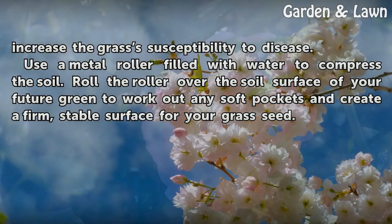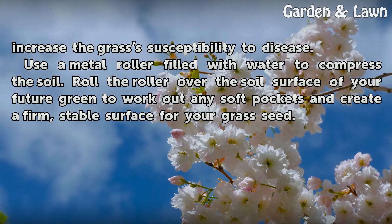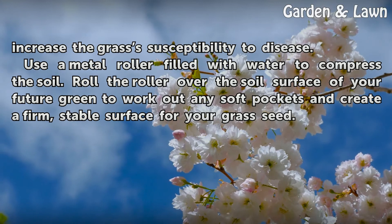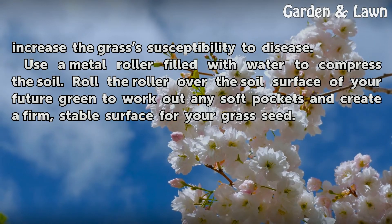Use a metal roller filled with water to compress the soil. Roll the roller over the soil surface of your future green to work out any soft pockets and create a firm, stable surface for your grass seed.